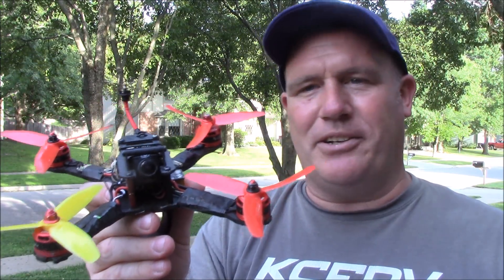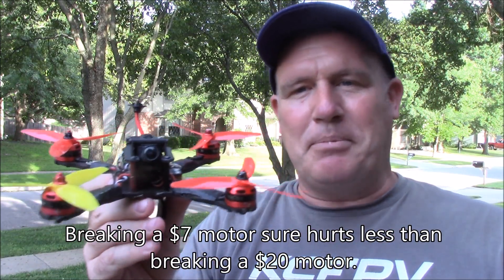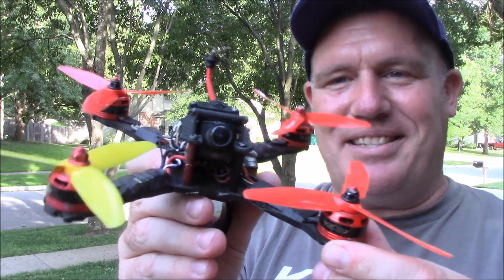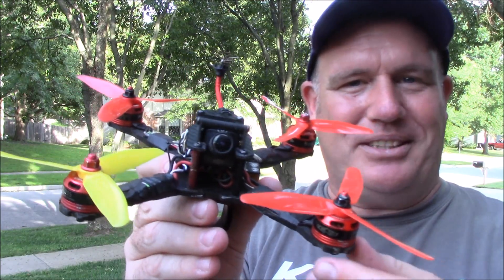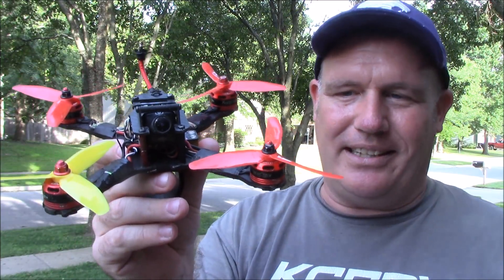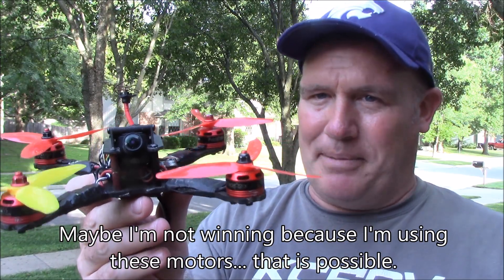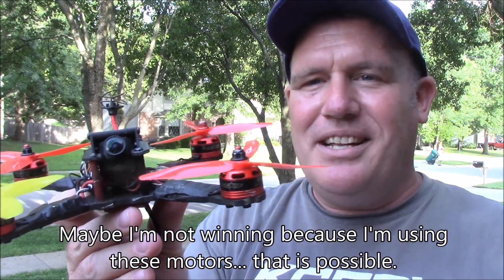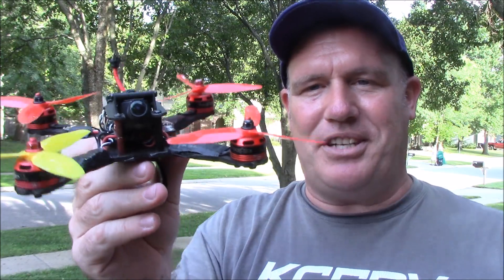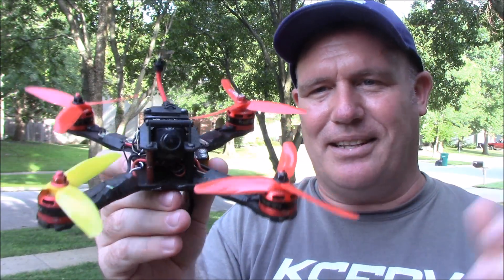For most people entering the hobby, there's no reason to spend more on motors than these Racer Stars. Some people say they're cheap motors that will just grind and fall apart. But I've had these 11 months, raced against the best motors out there, and only burned up one — and that was because a prop struck the ESC. These motors are competing in the $7 to $8 range. If a motor is $9 or less, that's their competition. Anything over $10 — you're buying better motors at that point.